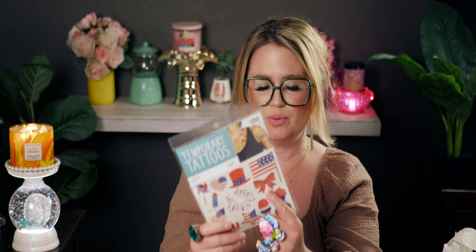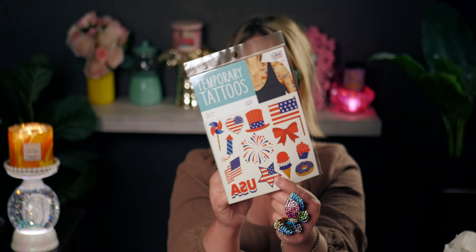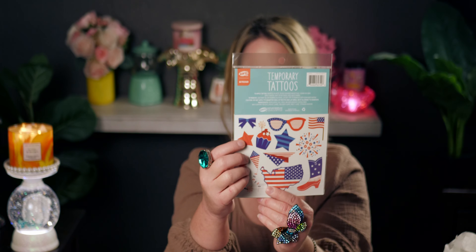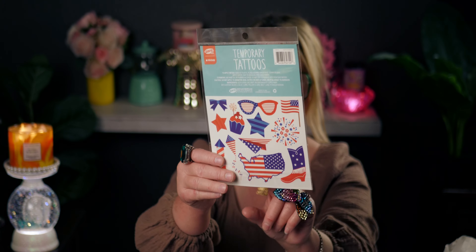Then I ended up getting these temporary tattoos. I'll probably be sporting these near Fourth of July. I actually want to get a real tattoo — I think they're fun and artistic. There are some I have in mind. I'm really digging the bow one, the star ones, the blue stars — they're all really cute. There are 25 in the pack which is a great deal. There's a cowboy boot and an ice cream cone too. I'll probably put them on my arm.